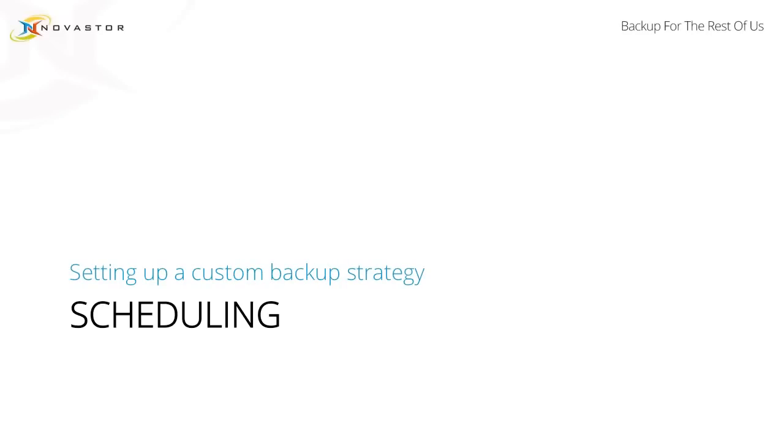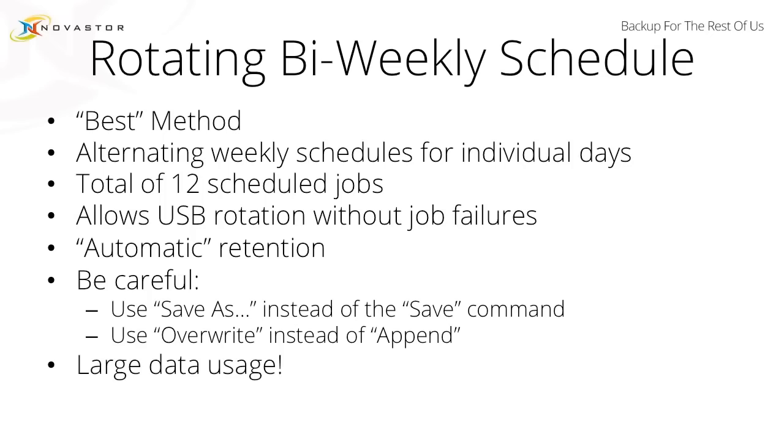We're setting up a custom backup strategy, and we've put together three, maybe four of our ideal schedules. I'm going to walk you through how to set them up in NovaBackup, what it looks like, and what kind of storage might look like. The first one that we really love here is a rotating bi-weekly schedule — this is what we refer to as the best method.